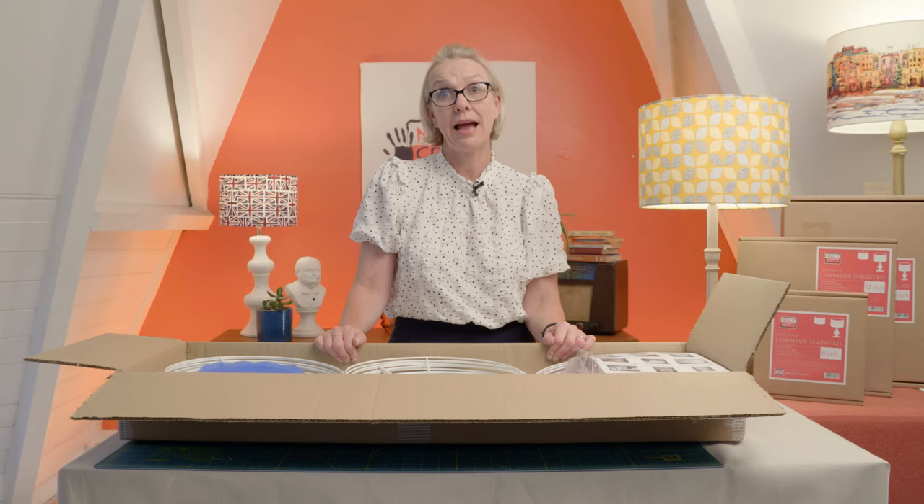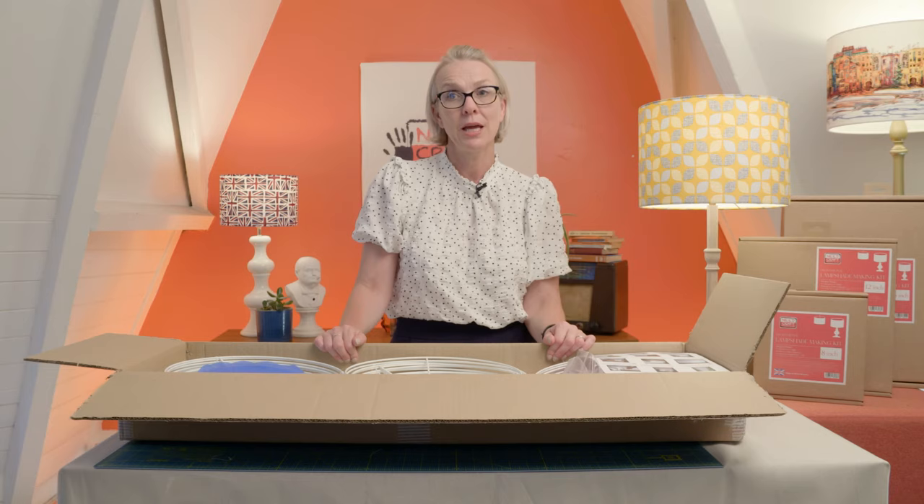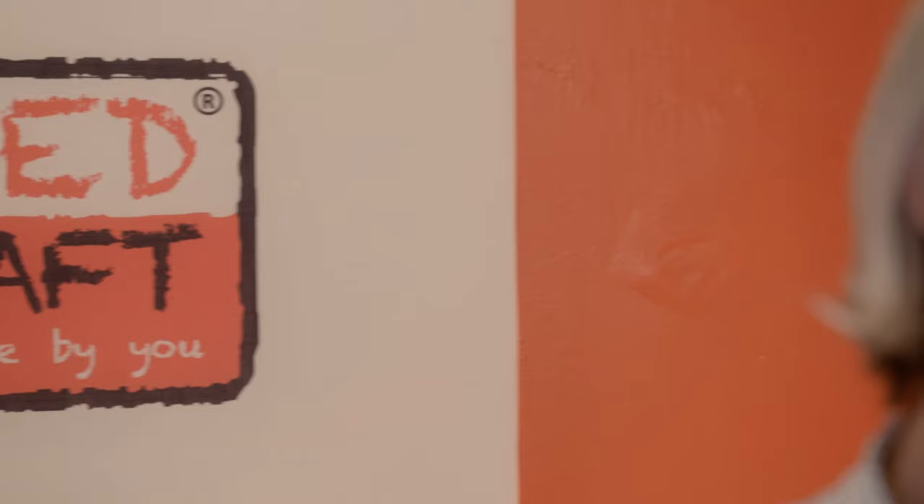These are fantastic if you're starting a handmade lampshade making business. They're incredibly economical, bringing down the cost per lampshade by quite a margin. So definitely something for you if you're looking to start a lampshade making business. If you need any more information, hop over to amazon.com. Thanks for watching and we hope you're going to start making lampshades soon.